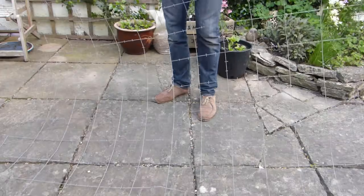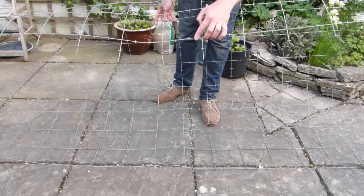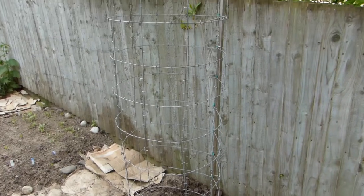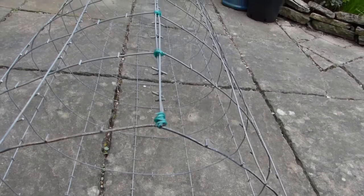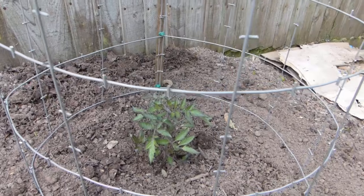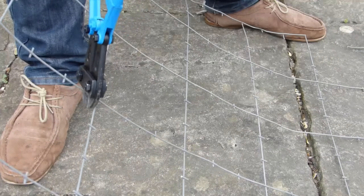Tomato cages offer fuss-free supports for bush and semi-determinate tomatoes. Buy purpose-made cages or make your own from concrete reinforcing mesh or welded wire mesh. Larger 6-inch or 15-centimeter squares will allow you to easily flex the mesh into a tube to make your cage and offer easy access to your tomatoes. They don't cost much to make and can be reused for many years. Start by cutting a length of mesh 5 to 6 feet long, or 150 to 180 centimeters. When rolled into a tube this will give a cage diameter of 18 to 22 inches, or 45 to 55 centimeters — tight enough to support a plant while giving it enough room to expand.